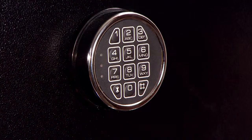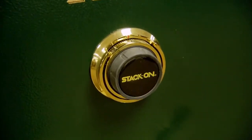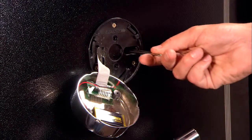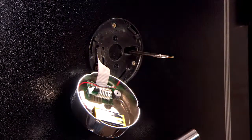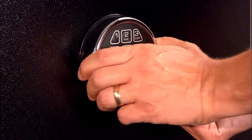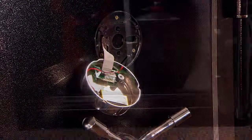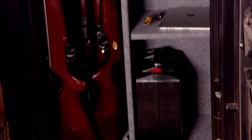Our Elite safes are available with either an electronic lock or a three-number combination dial lock. Electronic locks are easy to program and include a backup key. A low battery warning light is on the front faceplate to let you know when it is time to change your batteries, which are accessible from the front of the safe.